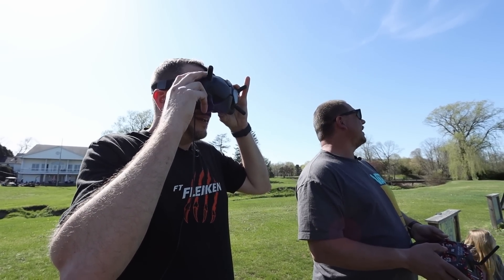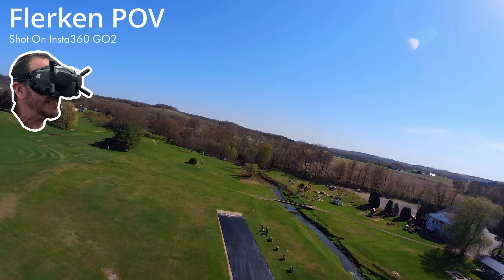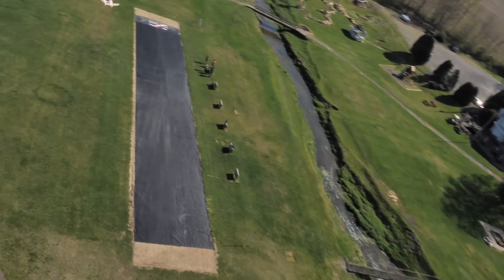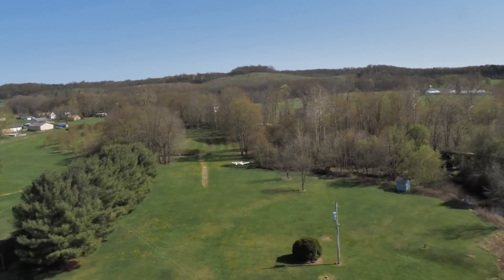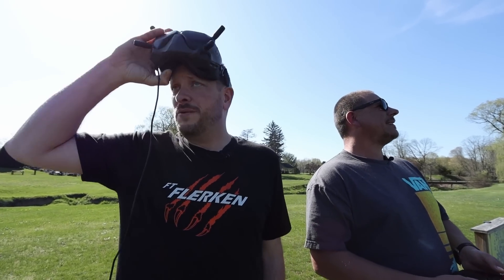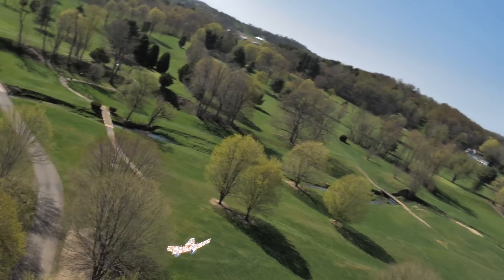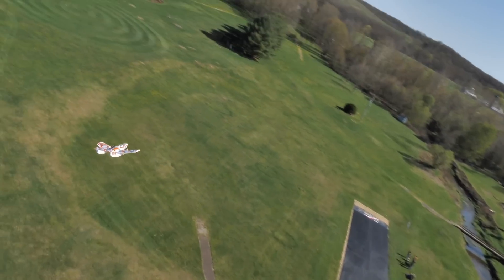Did it come back? Yeah, it's back. What do you think of the flying characteristics? Oh, it flies great. Real smooth. It might have been because Mike plugged in too - that's a really good point. You're DJI channel 7 and I'm channel 8, so that's probably why. We ran into that the first time we flew the original Flerken - yeah, I ended up in a tree because of it.